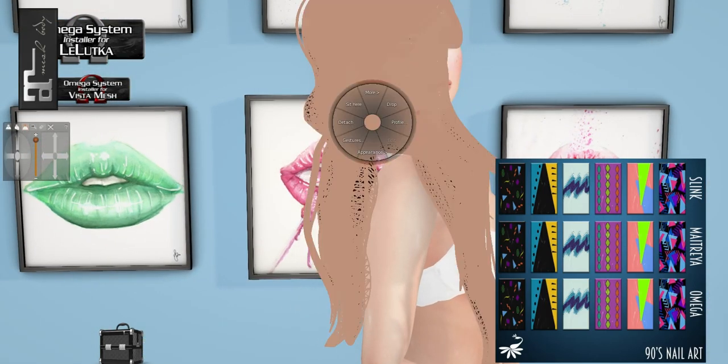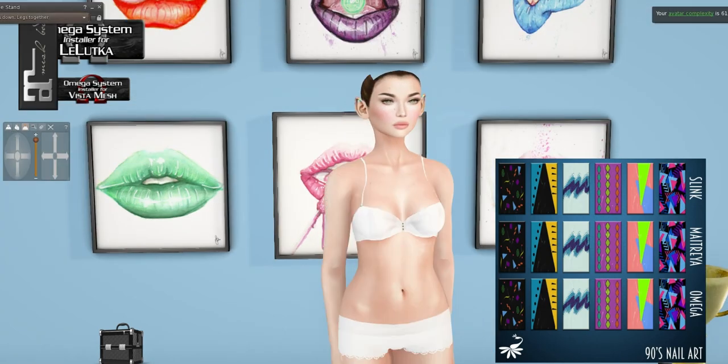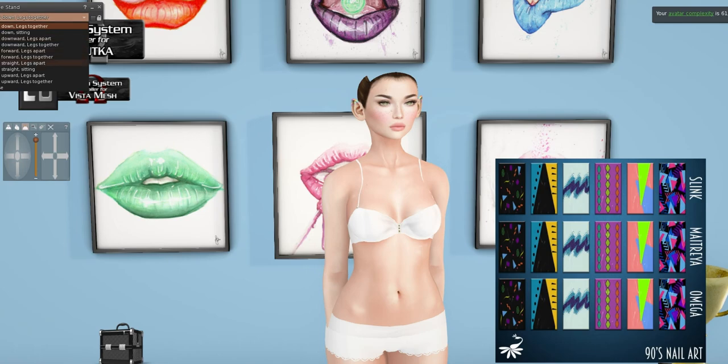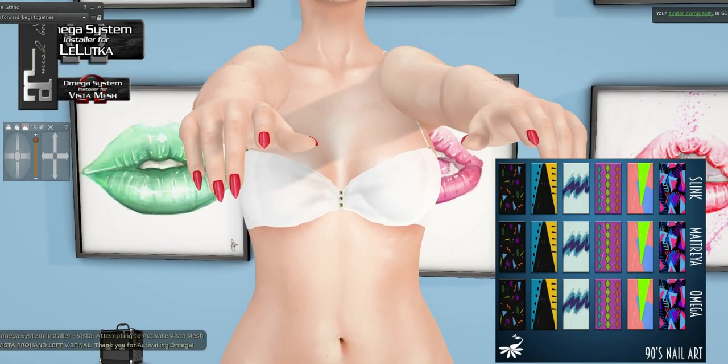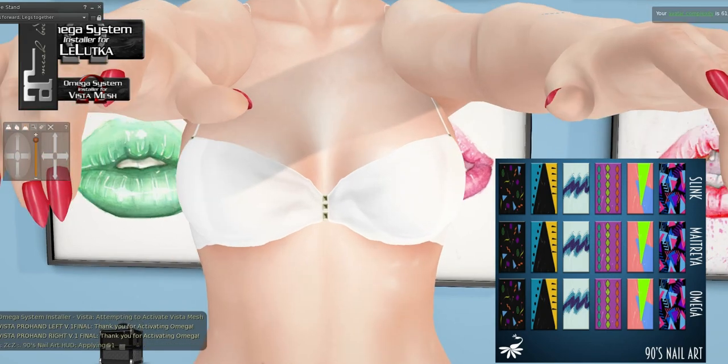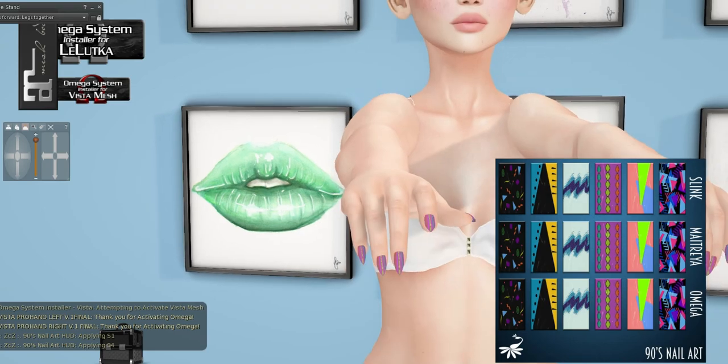I've been liking Bessam more and more each round of events. We also have arms forward, legs together, some nails, and I put on my Omega Vista Applier just so we can see these. Oh, wrong one — that's why. I was clicking the wrong link.